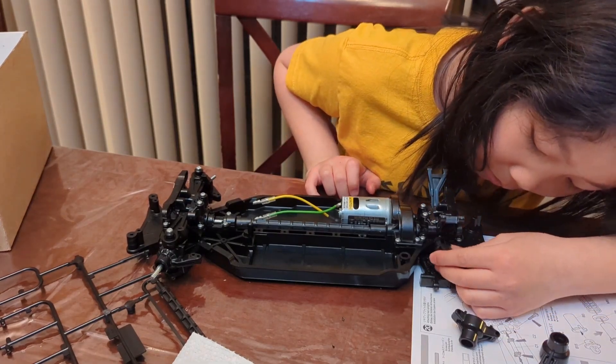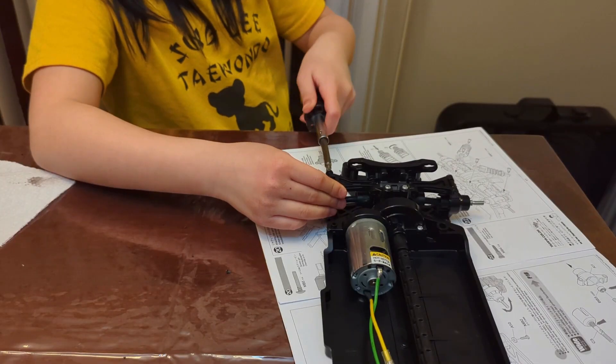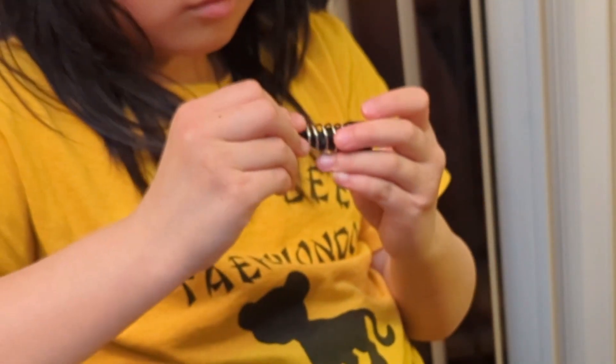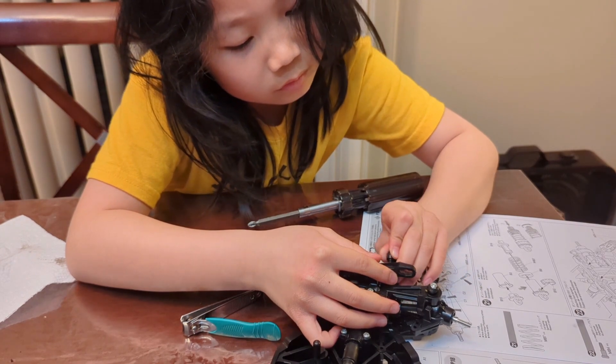Since this car is all-wheel drive, the back has drive axles too. Once that was done, I put together the shocks and springs. Once you mount them, of course you have to test them.